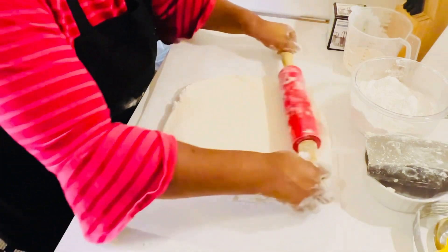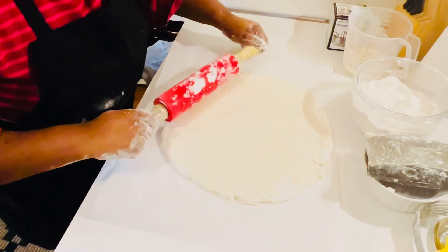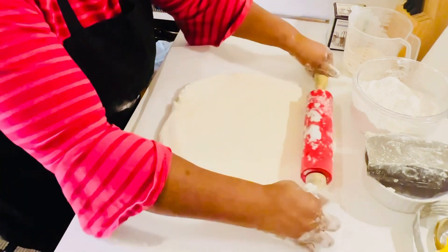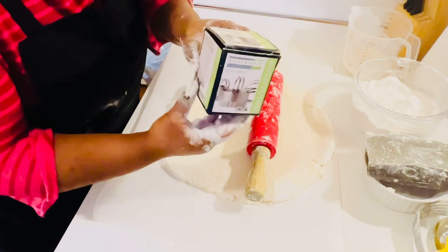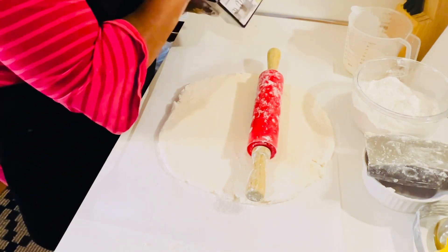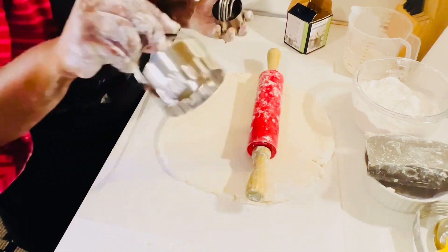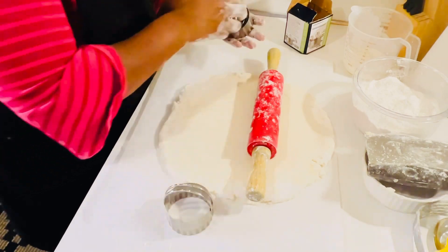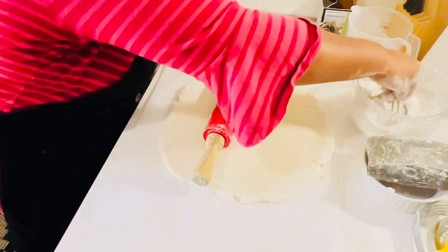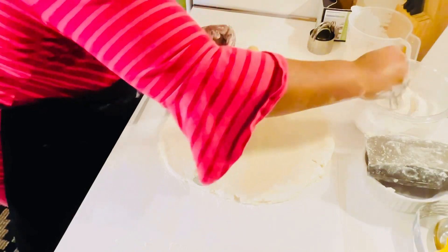At this point I'm going to take out my biscuit cutters — not cookie cutters, biscuit cutters. Let me show you what it says: biscuit cutter. They come in different sizes but I'm going to use the large size. I'll wash these off since I touched them, then make sure to get flour all around the cutter because you don't want it to stick to your biscuits.